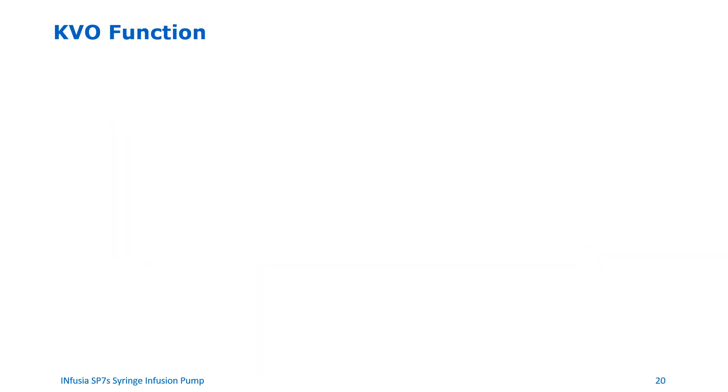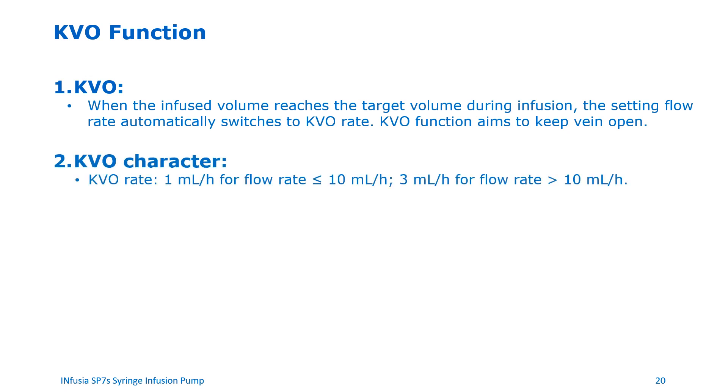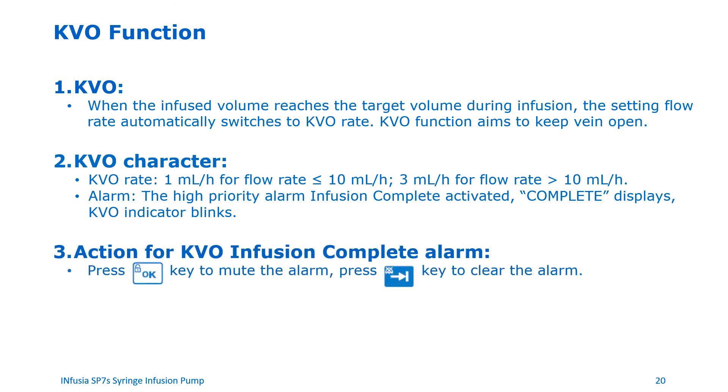Keep vein open function. The KVO function aims to keep the vein open. When the infused volume reaches the target volume during infusion, the setting flow rate automatically switches to KVO rate. The KVO rate on the pump is set at 1 ml per hour for flow rates less than or equal to 10 mls per hour, and 3 mls per hour for flow rates greater than 10 mls per hour. When the target volume is reached, the pump displays complete on the screen and the KVO indicator light starts blinking. To clear the alarm when the KVO infusion is complete, press the OK button to mute the alarm and the switch button to clear the alarm.